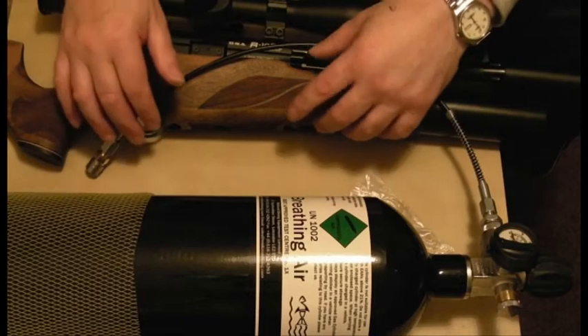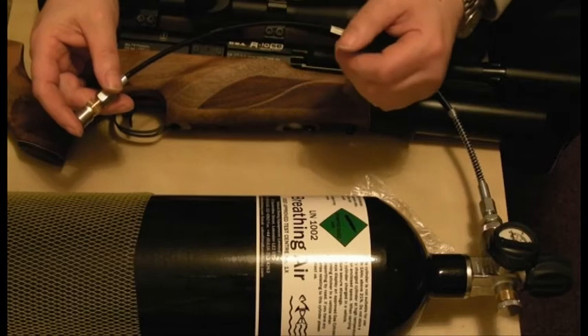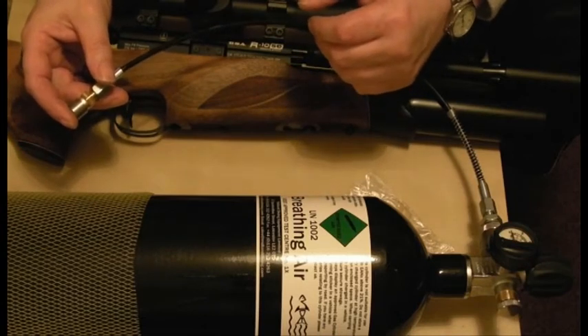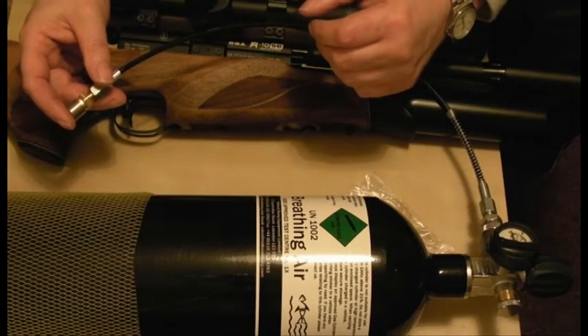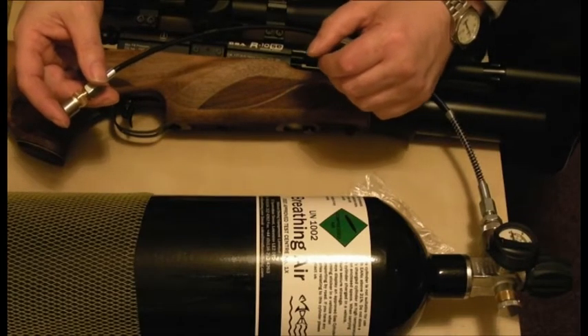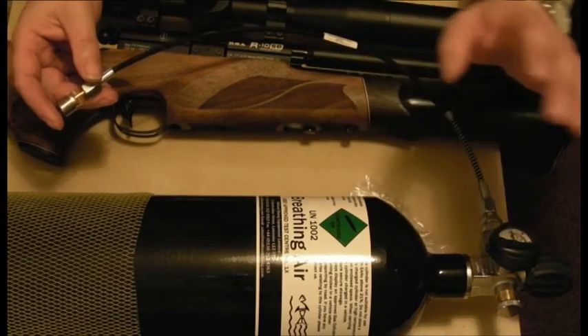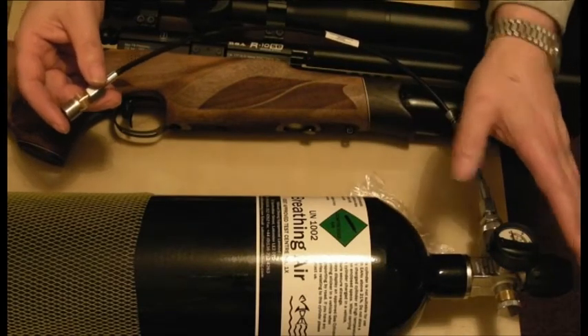If you put your air too fast into a gun, the air will get hot. Hot air will register as being a lot more pressure than cold air. So you might fill your gun up, think you've got your 200 bar or 300 bar, whatever you're putting in your gun — and once it cools down you realise you haven't got that. So always release your air slowly from the bottle into the gun.